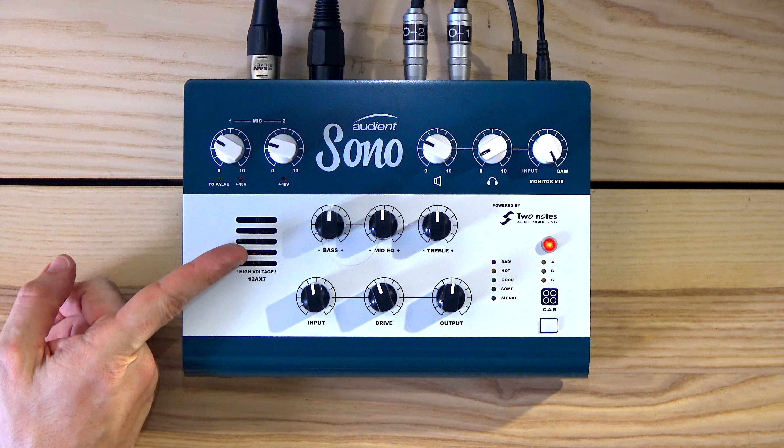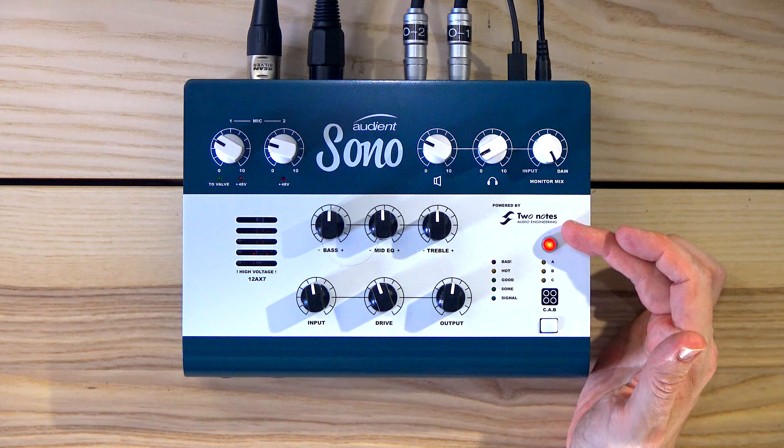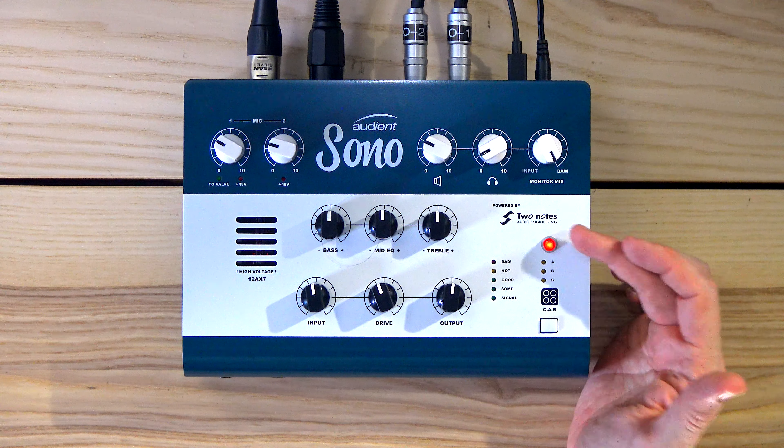as a guitar interface — and I think it's marketed primarily as a guitarist interface. So you have a 12x7 preamp in here, you've got an EQ section kind of like on an amp, you've got the Two Notes cabinet simulation and power amp simulation in it, you've got a reamping thing. So it's primarily targeted towards guitar players, but I think it sounds really, really cool